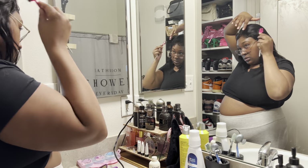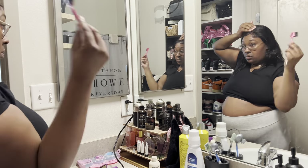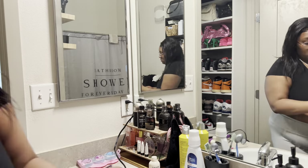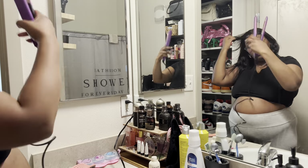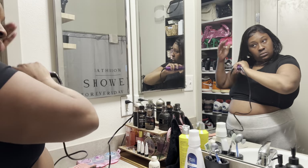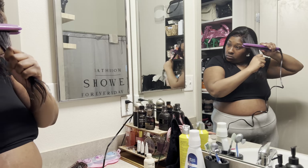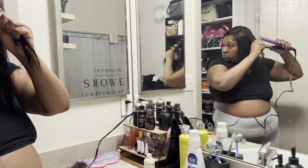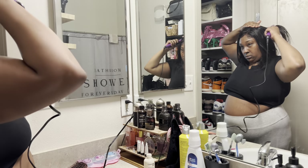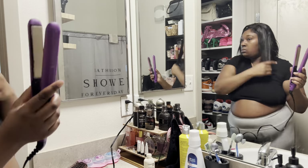I'm laying down the baby hairs and I finally got them to my liking. Then I'm flat ironing the hair again, just trying to get it as flat as possible.